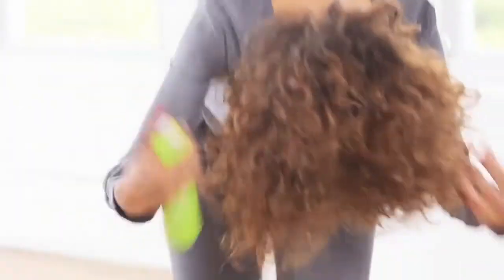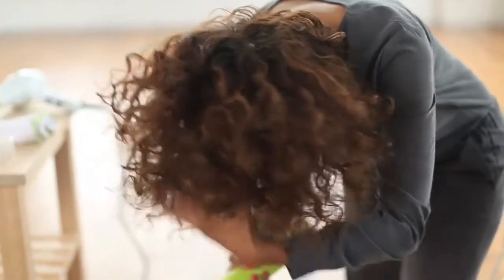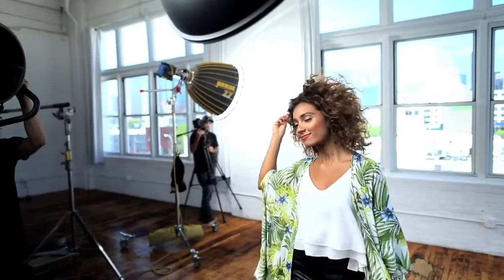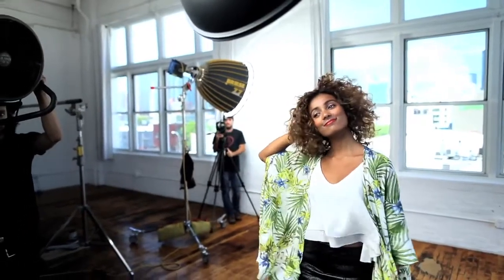To play with volume and texture, use flexible hold hairspray to get this look by flipping your head forward and spraying liberally while working through with your hands to texturize. Flip back, shake out your hair, and spray again. Continue to build texture with your hands to complete this look.